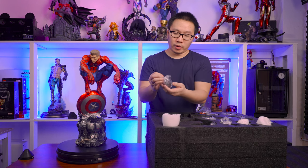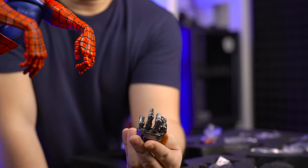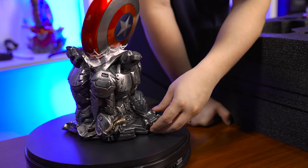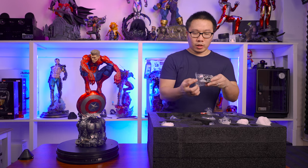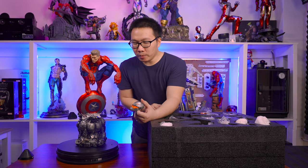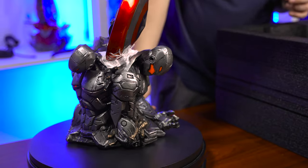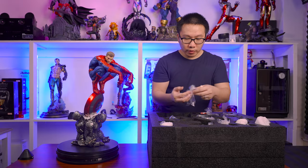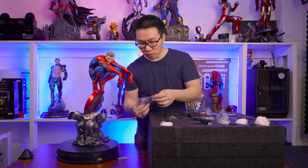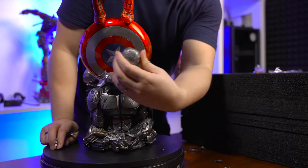We have an Ultron Sentry left hand — I think that will go here. Next, we have an Ultron Sentry portrait, and I think it goes here. And we have a bunch of small Sentry parts — these are for the Ultron heads, these are his antennas.